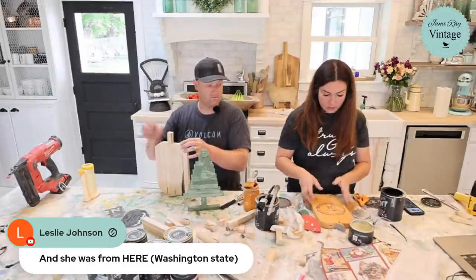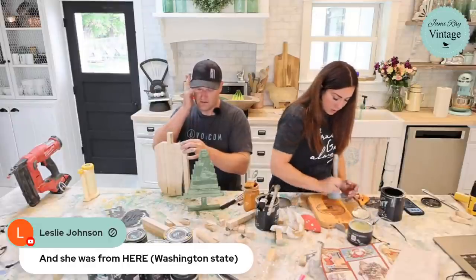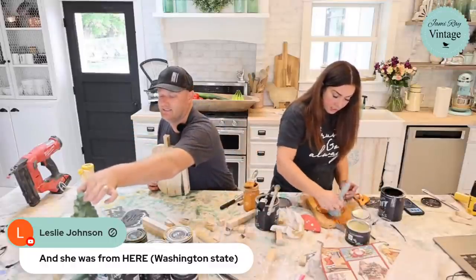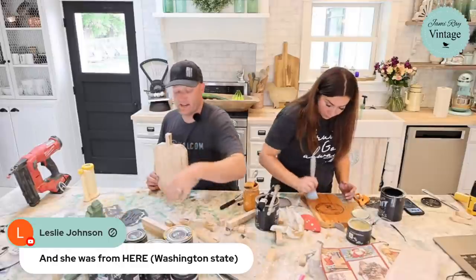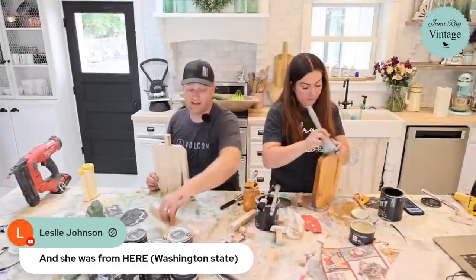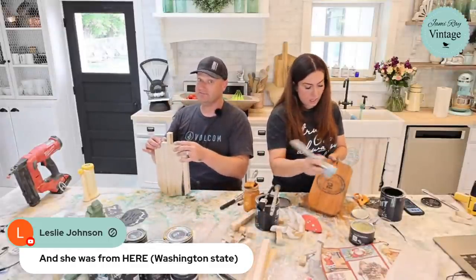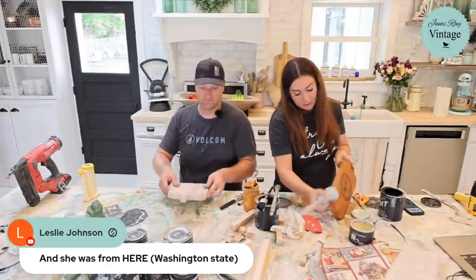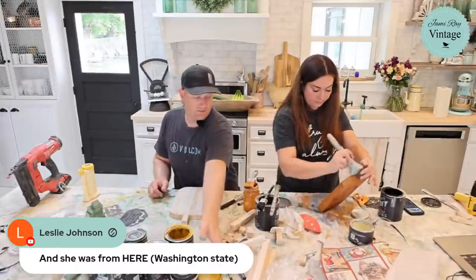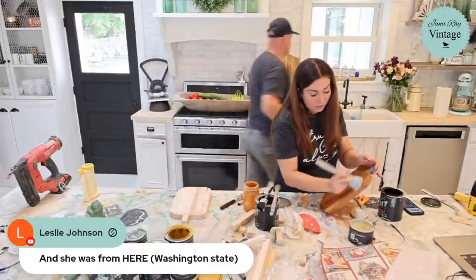I'm going to clear wax this pumpkin. It'll get a lot lighter once the wax dries, but this will seal it up. You can also use a liquid top coat or nothing at all. I'm going to do a Queen Bee yellow pumpkin next so we have an orange one and a yellow one.